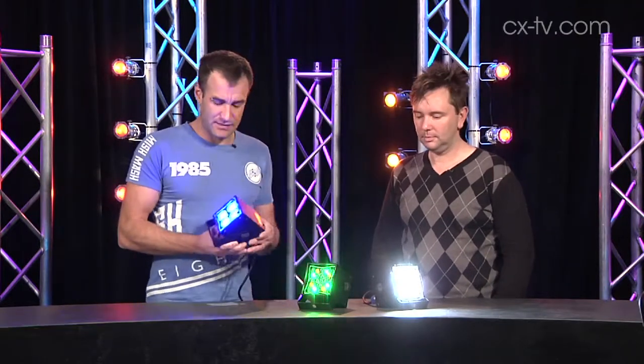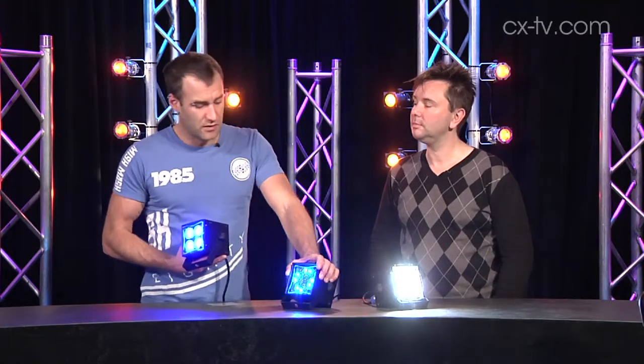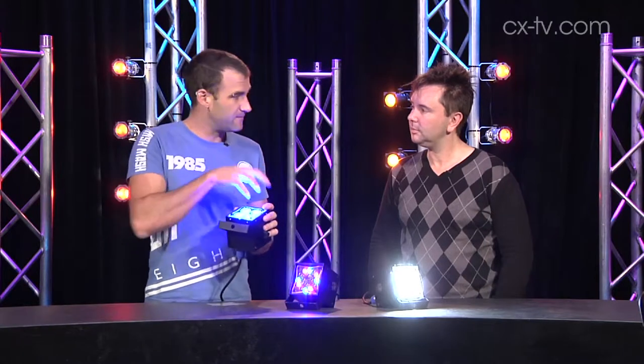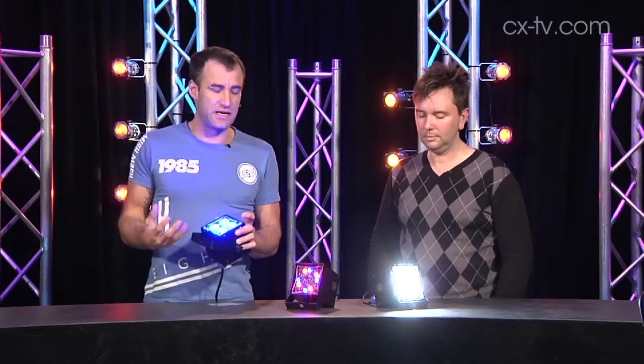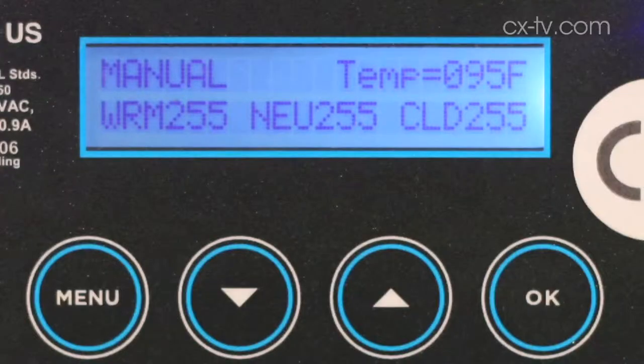There are three variations that we've got here on the bench. We've got one version with individual different colored LEDs. We've got a multicolored version where it's four multicolored chips, RGBW. And we've got a multi-white version, which has cold white, warm white and neutral white modules within each of these four chips.